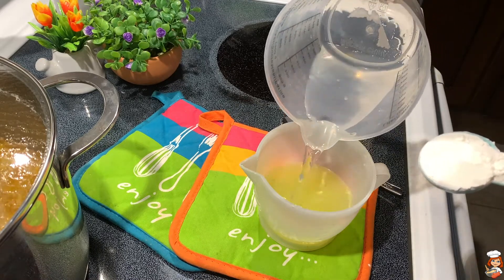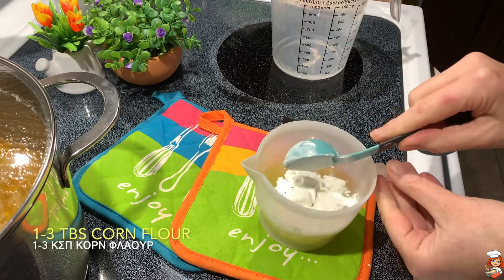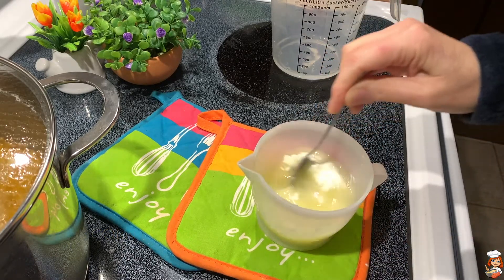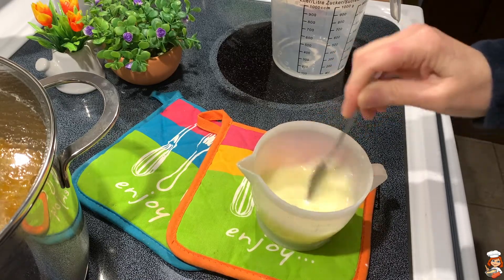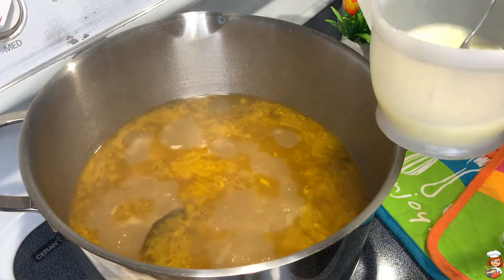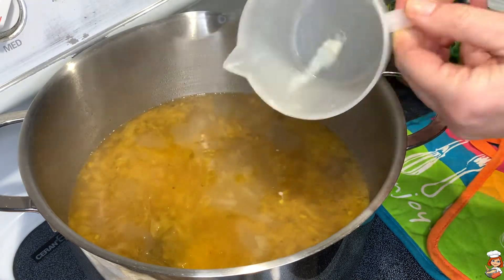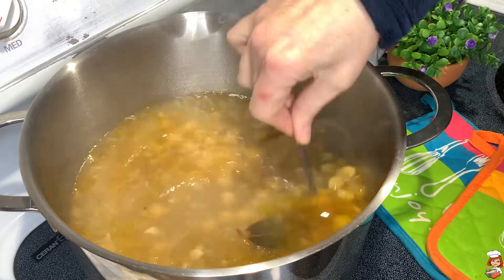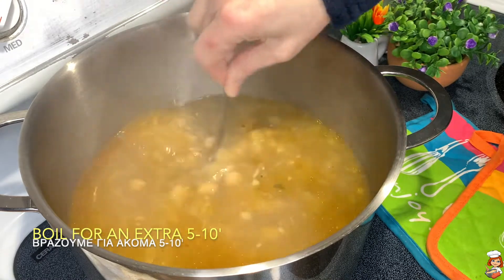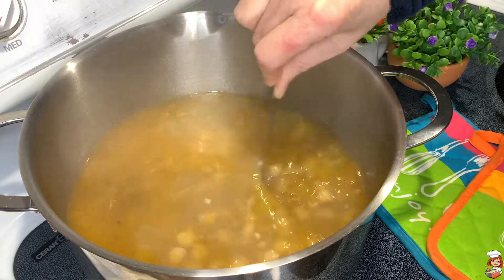Now I'm going to add a little bit of water into my lemon juice and one tablespoon of cornflour. The water needs to be cold in order for the cornflour to dilute. I'm going to pour the lemon juice with the cornflour into my chickpeas and let it boil for another 5 to 10 minutes, and then it's going to get a little bit thicker and my chickpeas are going to be ready.